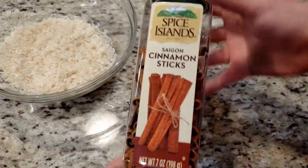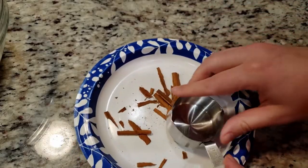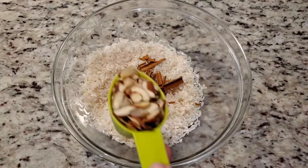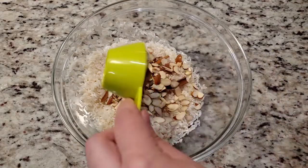Now we need two sticks of cinnamon, crushed, and we're gonna toss this in with our rice. Next, we need half a cup of sliced almonds — I'm using a fourth of a cup here, that's why you see me use it twice.